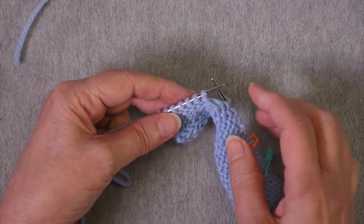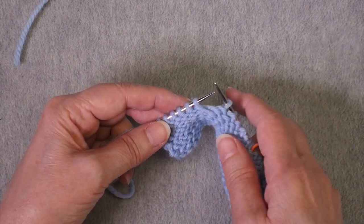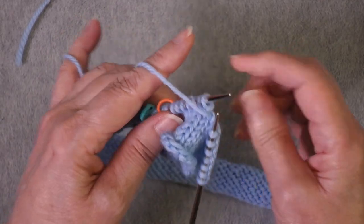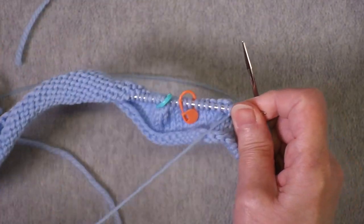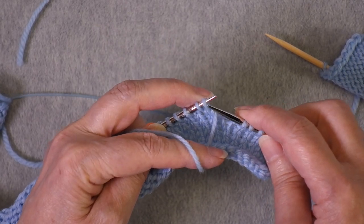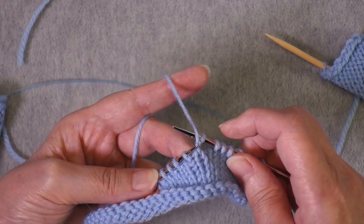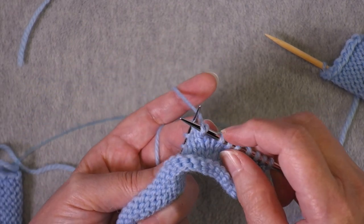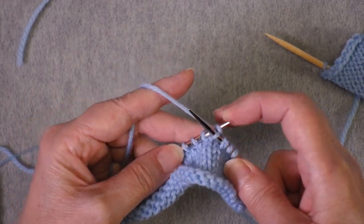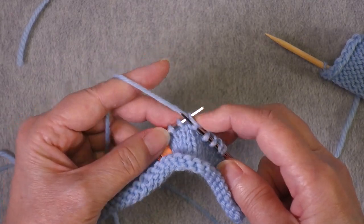If you like wrap and turn short rows, that means you will wrap the stitch over here that hasn't yet been worked. If you like German short rows, you will turn the work and create your double stitch — yarn in front, slip the stitch, and pull the working yarn over to create your double stitch.